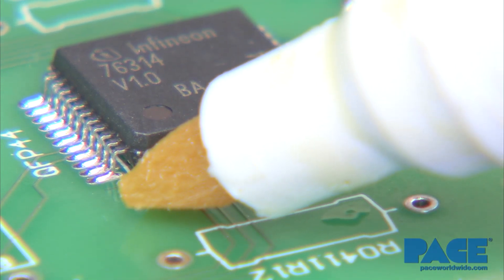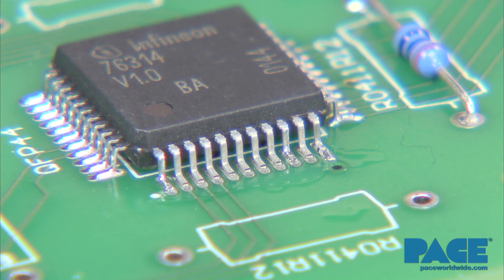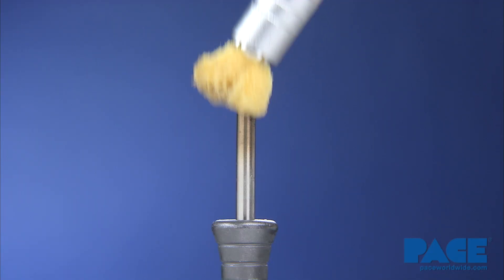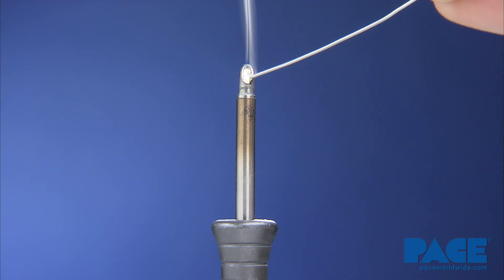Now apply flux to all the leads and land areas. Clean the tip and apply solder to the cupped portion, creating a convex bead of molten solder.